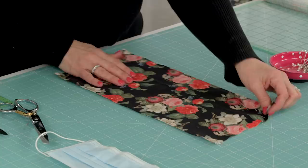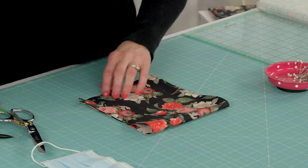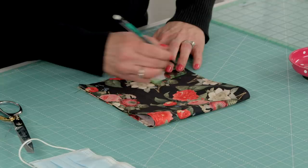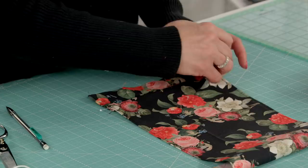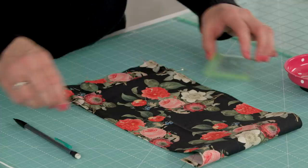I've top stitched down both sides. Now we're going to prepare our pleats for the mask. I start about two inches up and kind of make a mark — mark, mark. It's a little harder to see on black fabric. Then I take about a half-inch pleat and make it even on both sides, then pin it. Then I take another two inches up.